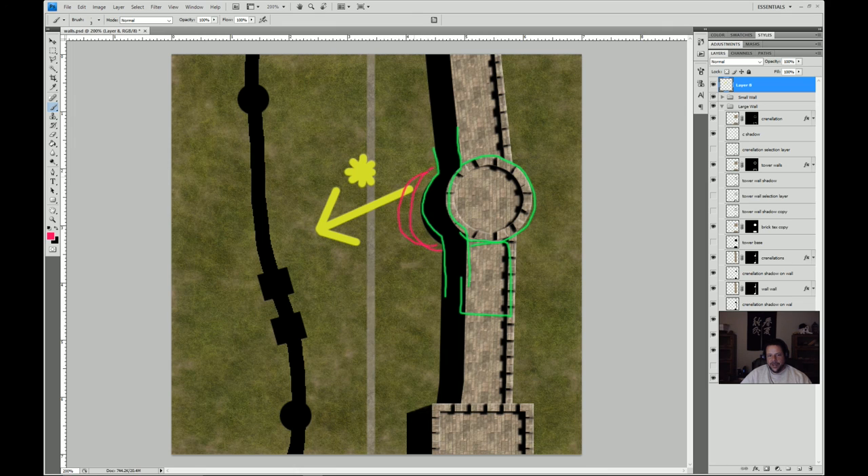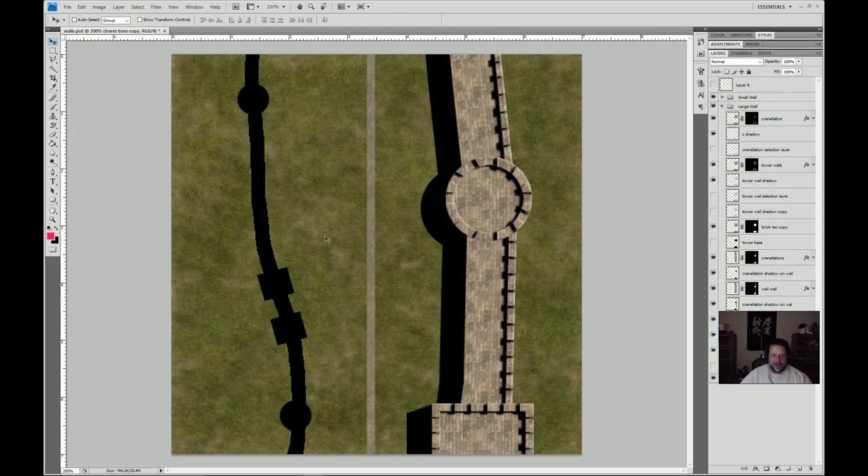We could slide that out a little more to imply the towers are quite a bit higher than the walls. If you look at the silhouette, the tower edge isn't all that different from the wall edge. If we wanted to imply the towers were taller, we'd want the shadow to extend further out. I'm actually going to do that because it just won't look right otherwise. I'm going to use the polygonal lasso tool to grab that area and then scribble it out in black, touching it up so we don't have a notch.